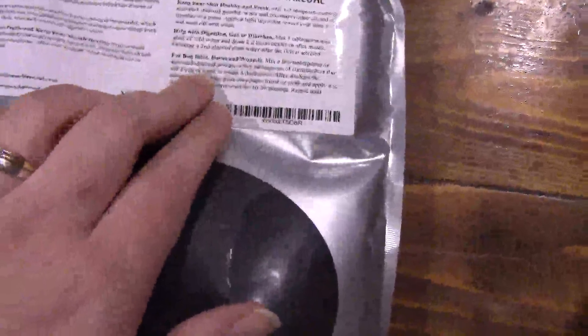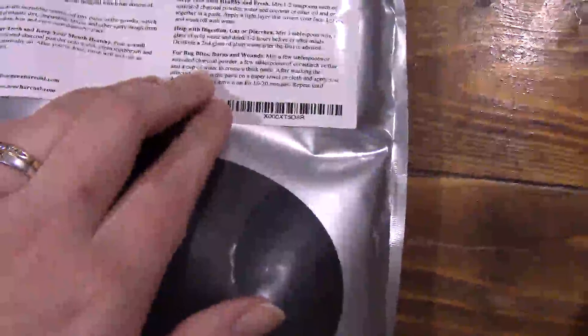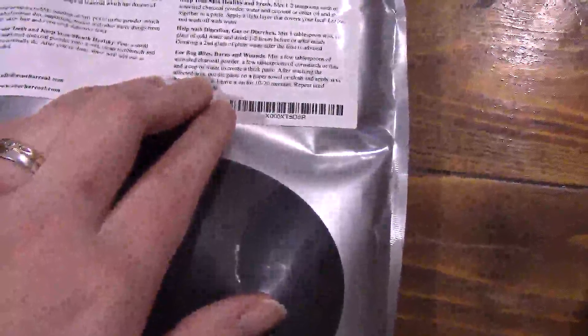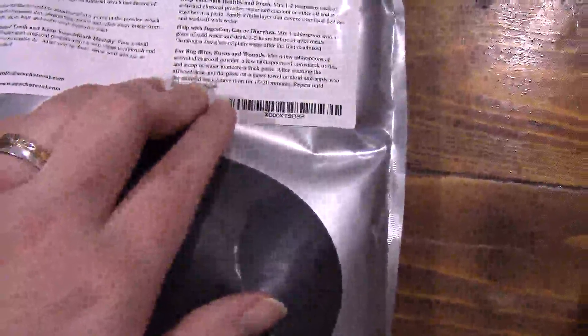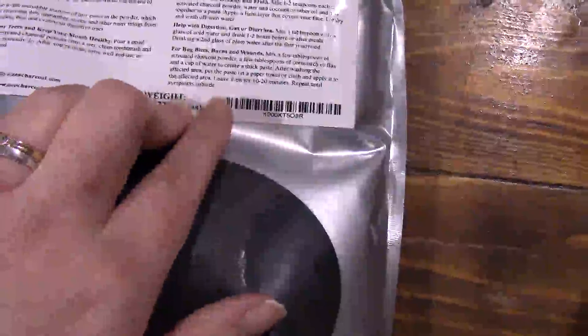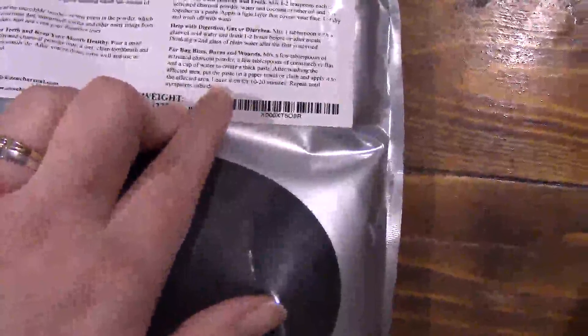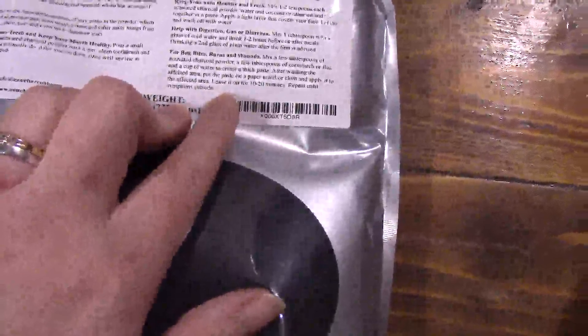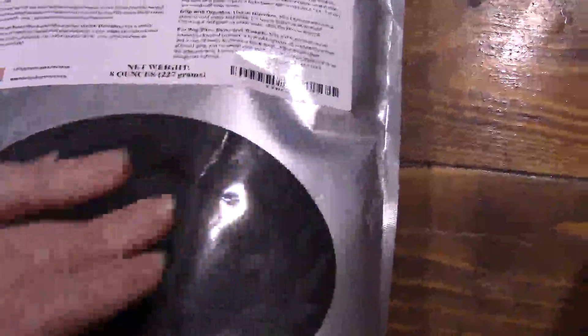For bug bites, burns and wounds, mix a few tablespoons of activated charcoal powder, a few tablespoons of cornstarch or flax, and a cup of water to make a thick paste. After washing the affected area, put the paste on a paper towel or cloth and apply it to the affected area. Keep it for 10 to 20 minutes and repeat until your symptoms subside.